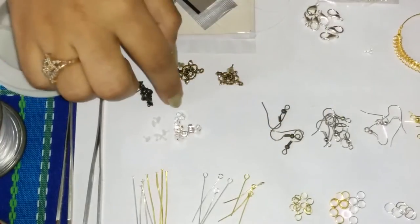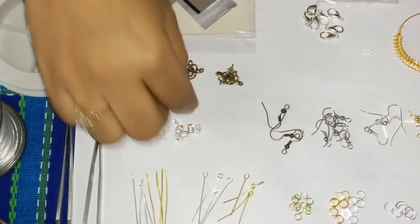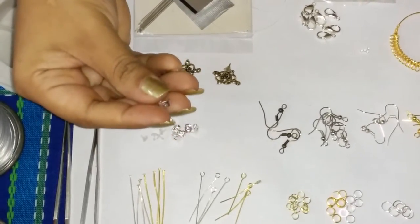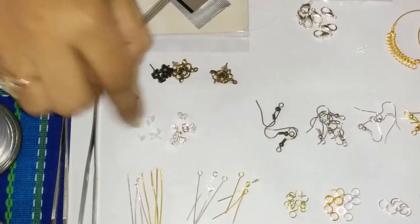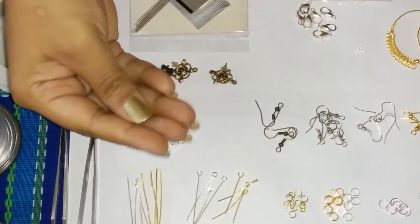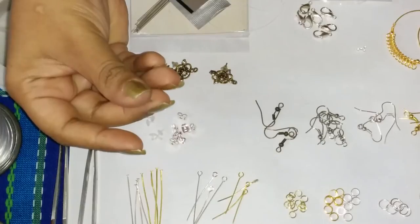Then we have stoppers here. These also you can get in different colors. We have a silver one here, a metal one and a rubber one here. You can see these are small transparent rubber ones.